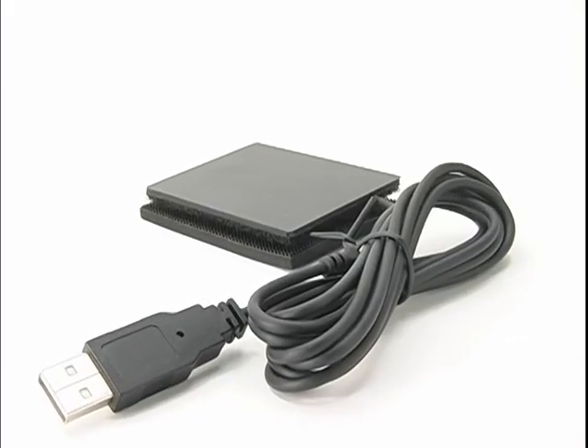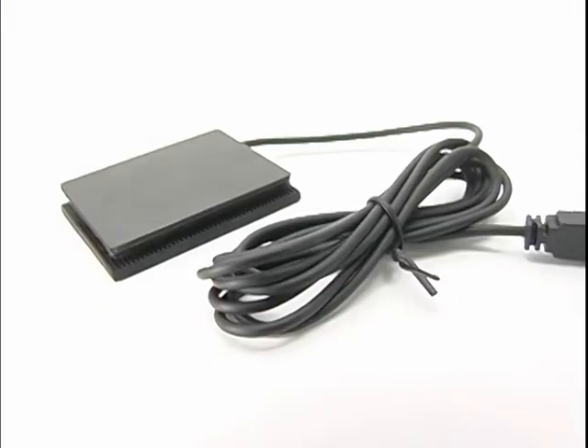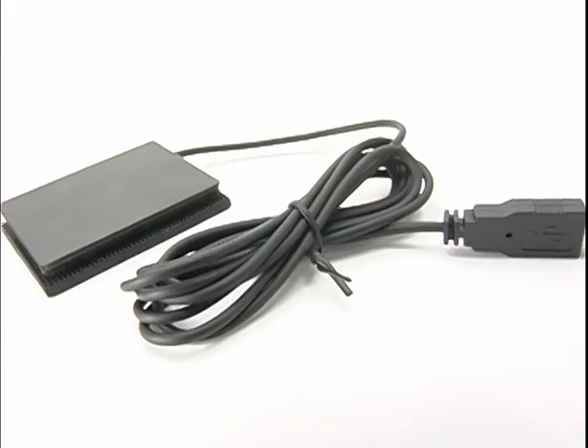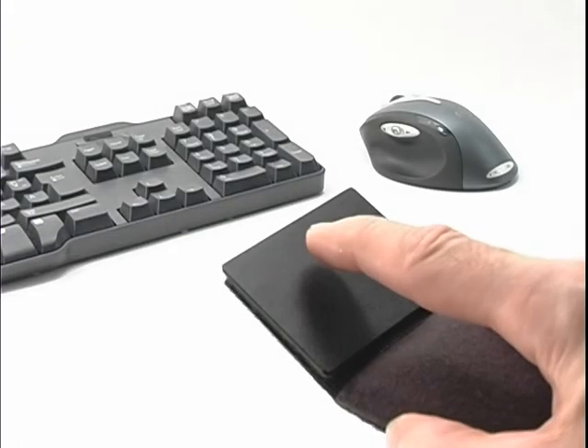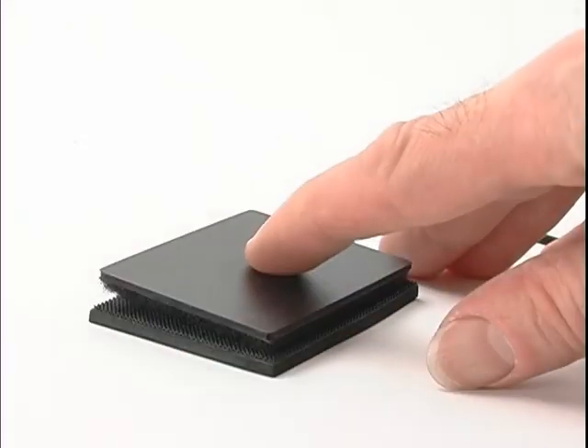Plug it in and start working right away. The computer automatically recognizes it, and it comes with a 6-foot USB cable. It easily works at the same time as your mouse, so you can switch between the mouse and touchpad at will.